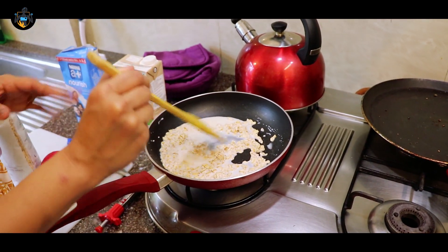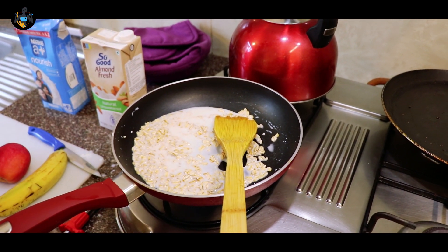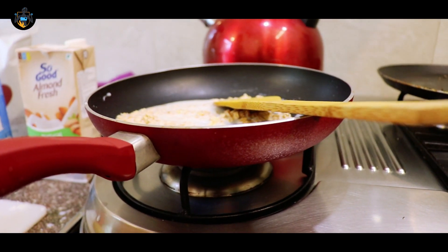I keep it simple — I don't like a lot of spices in the morning. So let this cook for some time, and till then we're going to chop our fruits and keep them ready.